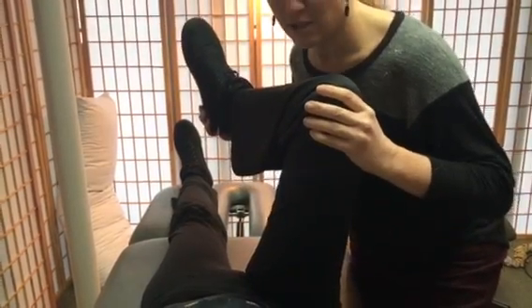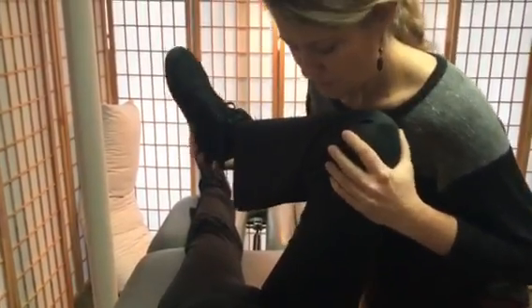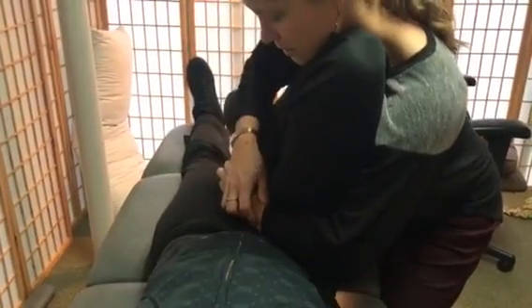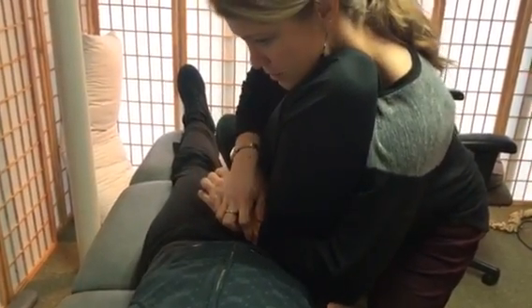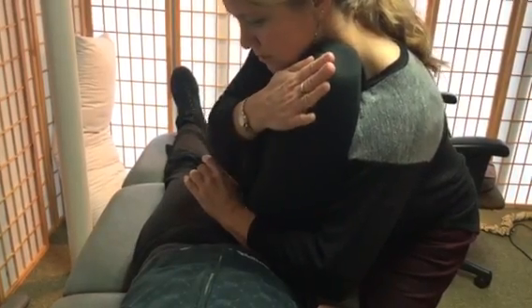Lastly, the muscle energy technique I'll do if I don't get all of the findings to clear and I'm not sure it needs to be manipulated — it's just a little bit off. I'll bring her here, put my arm in and scoop the hip to try to get it down deeper into the socket, and have her engage her hip external rotators by pushing out into me.